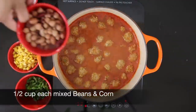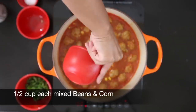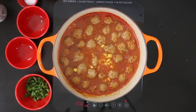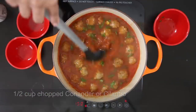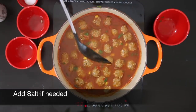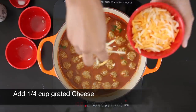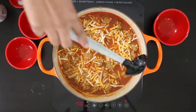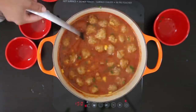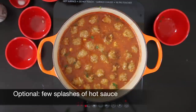For additional protein, I'm going to add a half cup of mixed beans followed by a half cup of corn. I'm also going to add a half cup of chopped coriander or cilantro. Taste for salt and add salt to taste. And now for the best part — I'm going to fold in a quarter cup of cheese. As this cheese melts, it's going to add flavor and thicken the soup. This is totally optional but I like to add a few splashes of hot sauce.